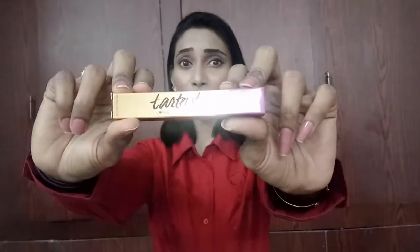Hi everyone, welcome to my channel. This is Sahih. In this video I came up with a quick review on Tarte's Lip Gloss Lip Paint from Tarte.